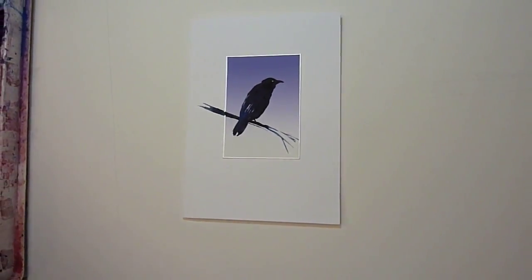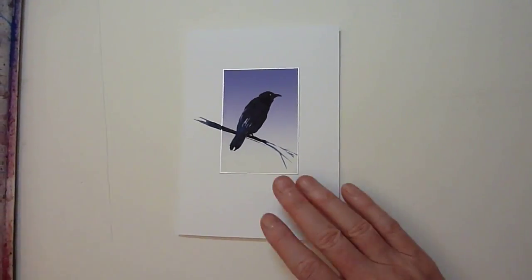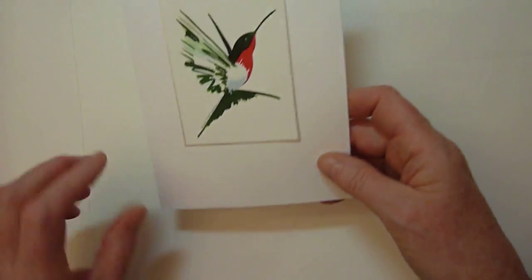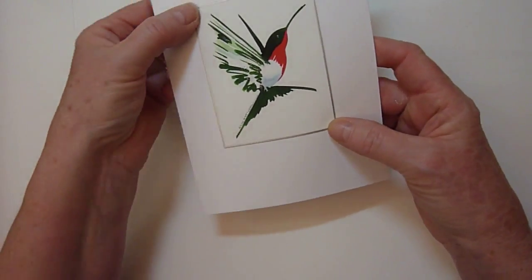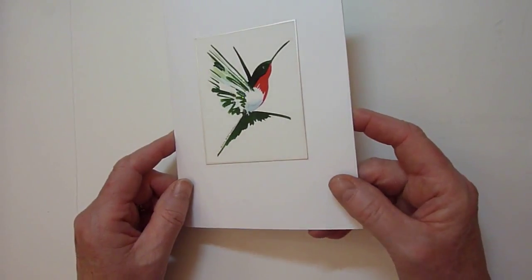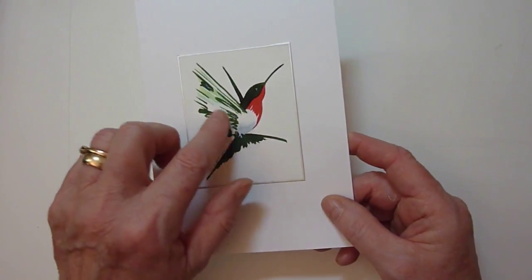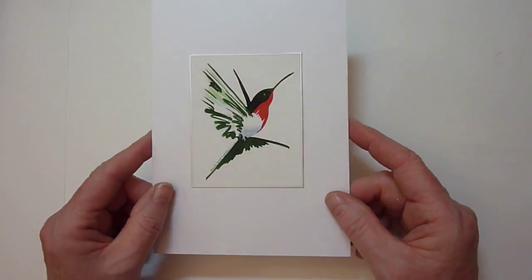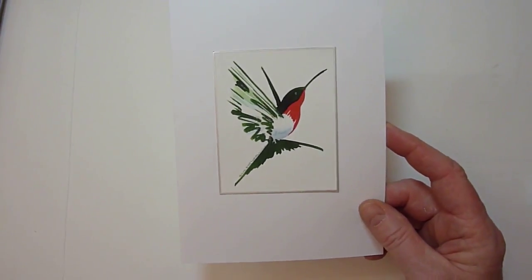I'm going to now show you some other enhancements that I've done. I won't be demonstrating them, but I'll just show you. The hummingbird — that delicate creature, its wings go so quickly that my enhancement for the hummingbird is simply to put some glitter sparkle right on the underwing, and it seems to work nicely. It makes it more interesting.